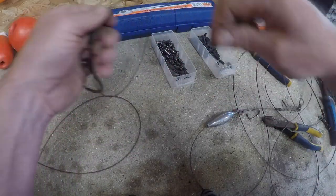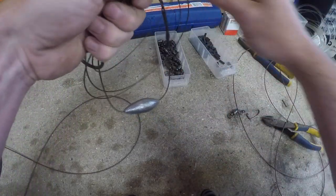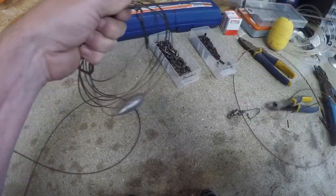What I like to do at the end of all this is coil them up like that - this just keeps them nice and neat in your rig wallet. Coil it up like that.